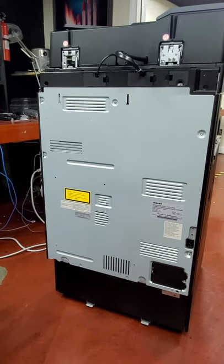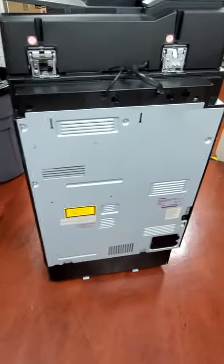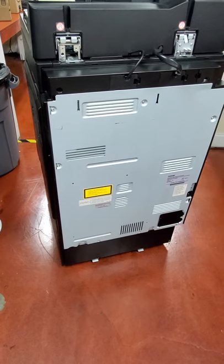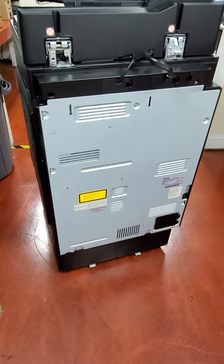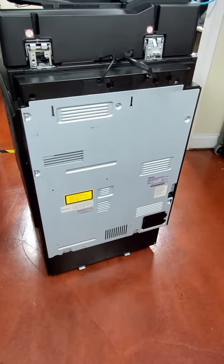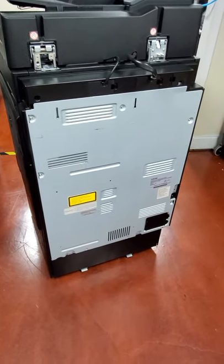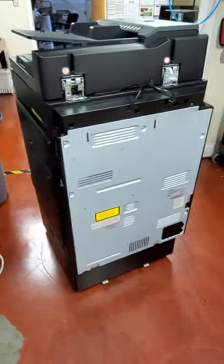That is how you install the fax modem — that's the mechanical side of it. There is a service mode process to clear out the memory for this particular modem if you pulled it from another machine. If you're buying a brand new one you will not have to do that. And that's pretty much it.